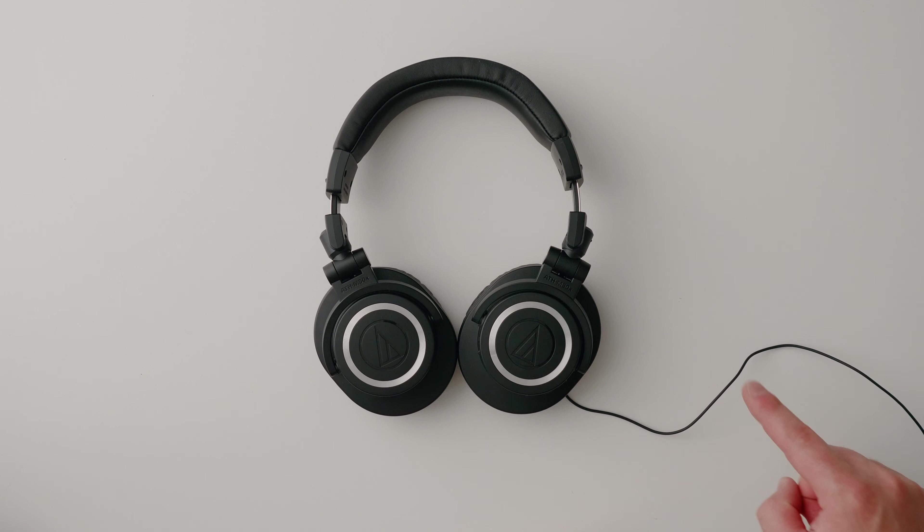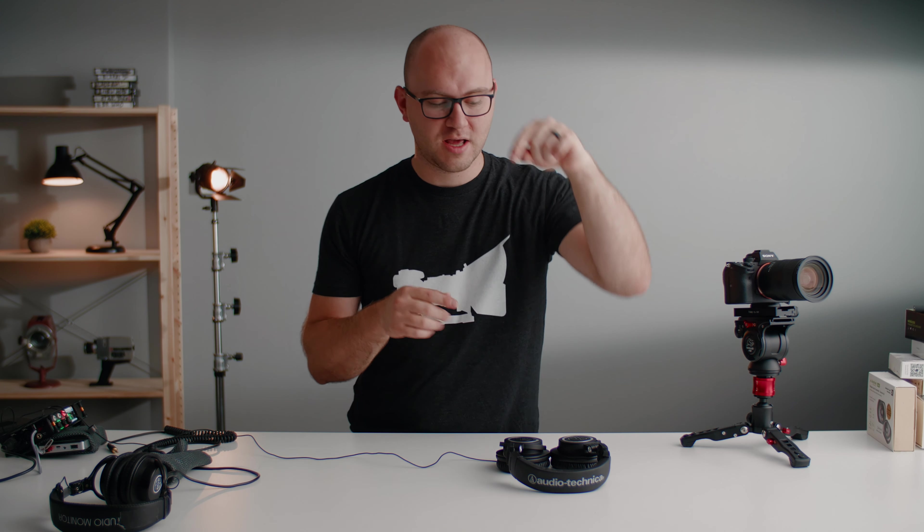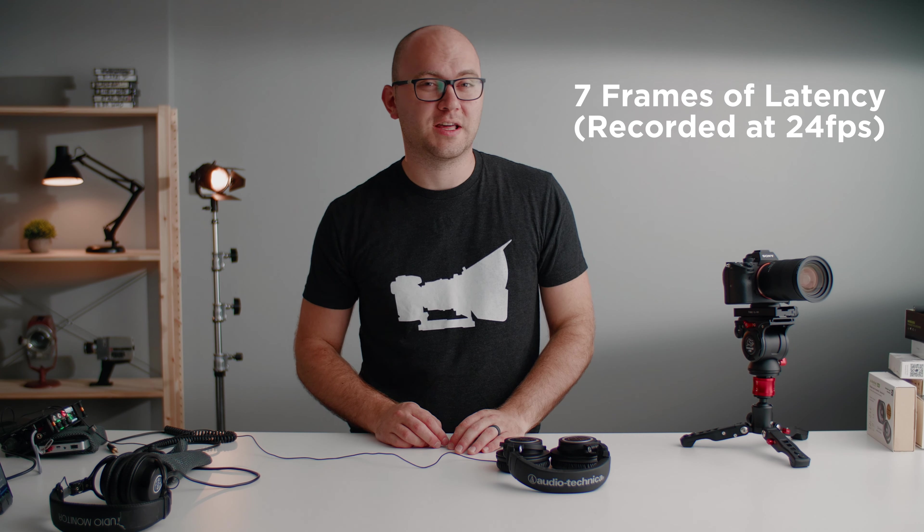It sounded pretty bad on camera, so now we're going to use the recorder to figure out exactly how much latency there is so you can hear what I'm hearing. I've got a lav mic plugged into the MixPre-3 recording what the headphones are hearing. I also have a microphone just off frame. You'll see between the recording of the microphone and the actual recording of the headphones how much of a delay there is. That's our cheapest option.